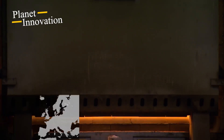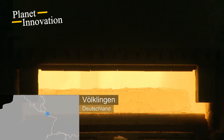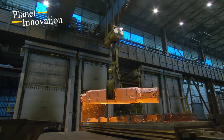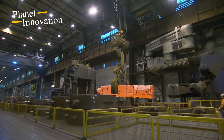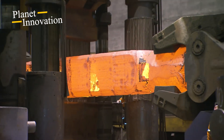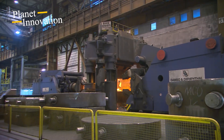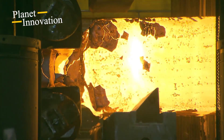Saarschmiede forges the four shafts of the rotors from a single block of steel. Saarschmiede is the largest free forge in Germany and has 100 years of experience. Over many hours, the starting block is heated to a very high temperature so that it can be finely shaped during forging. A free-form press with a pressing force of 12,000 tons is used. The workpiece is repeatedly rotated and reshaped, producing a shaft that is 4 meters long and weighs 36 tons.